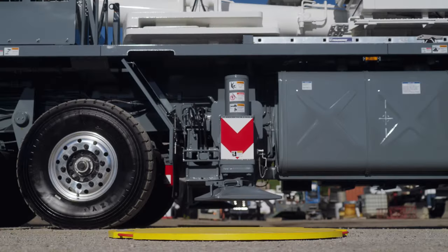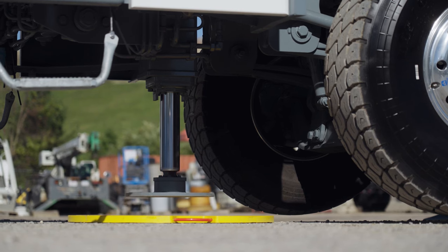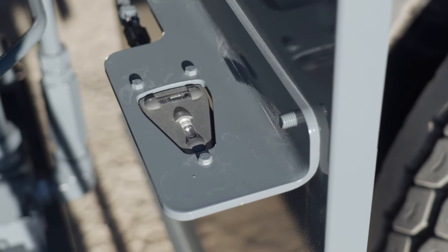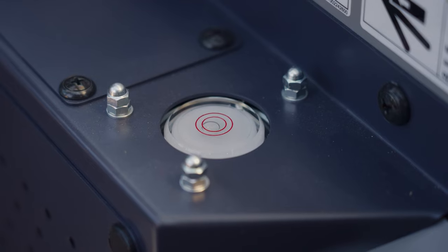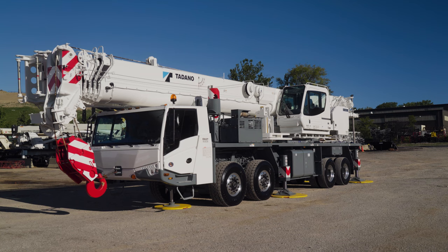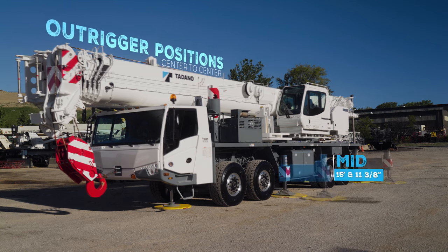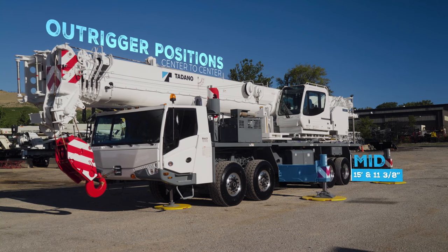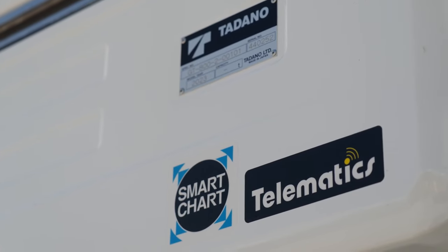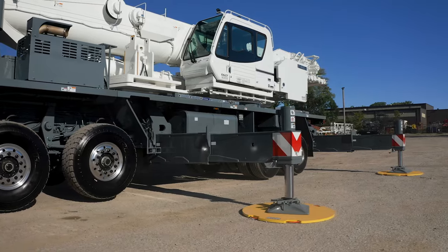The GT800 comes fully equipped with four independently controlled hydraulic outriggers along with a front stabilizer. It has the outrigger control and a bubble level located on both sides of the crane as well as the upper cab to allow a quick and easy setup. The crane can be configured with three different outrigger configurations: fully retracted, mid, and fully extended. And with Tadano's Smart Chart technology, this outrigger setup is built to give you a long reach in even the tightest of job sites.